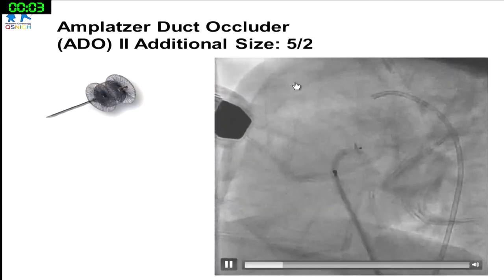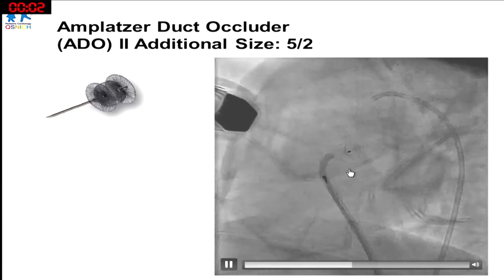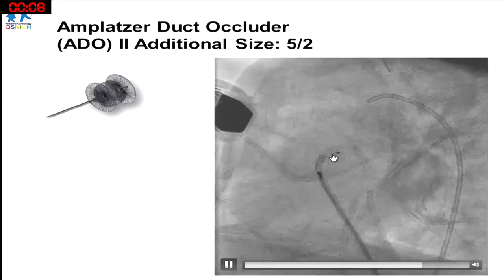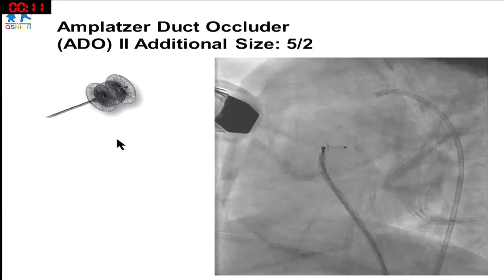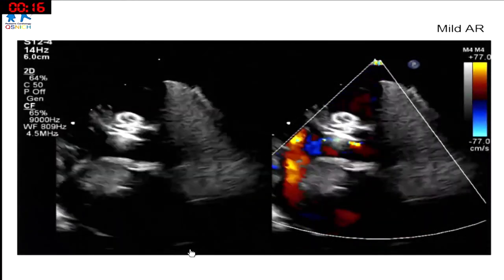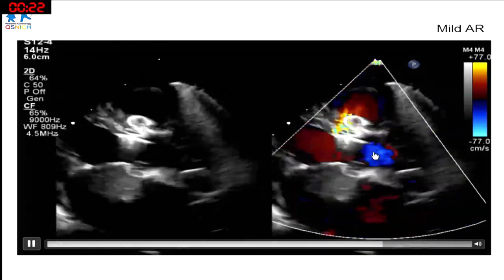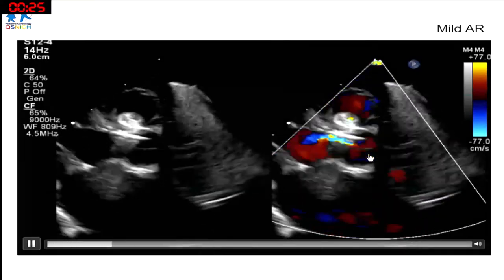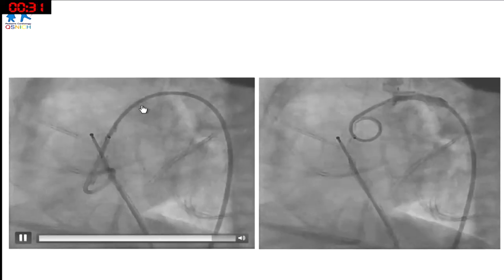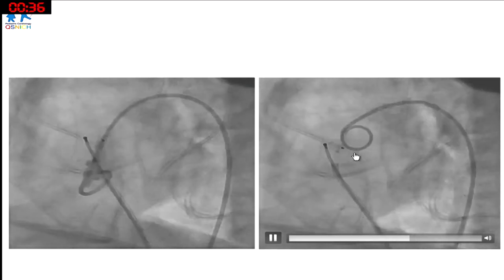This is the ADO2-AS 5.2: the 5 means the diameter is 5mm, and the 2 means the length between the discs is 2mm. We deployed it in the conventional way from the left ventricular side and opened the discs. On echo, it was still touching the aortic valve with mild AR — there had been no AR previously. On LV angiogram it looked okay, but aortic root angiogram showed trivial AR.